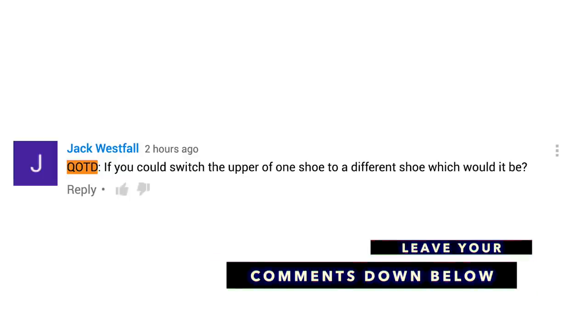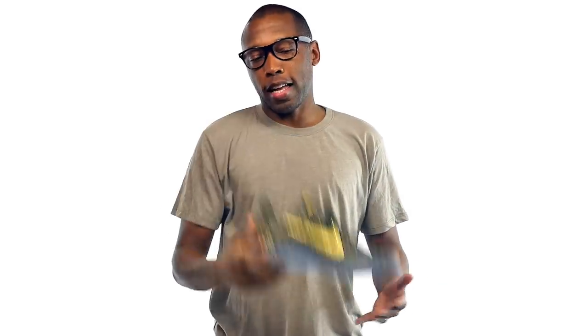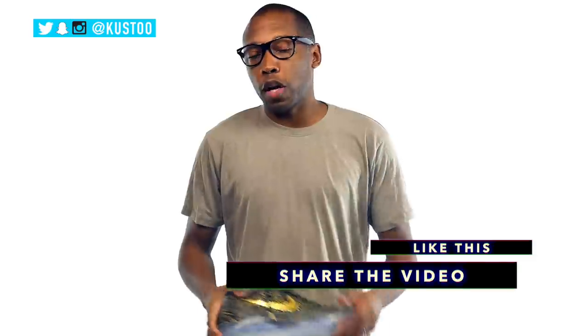That's what I'm rocking today — it is the Mamba Day Kobe ID. It's actually Mamba Day today here in Los Angeles, so it was only right that I showed Kobe some love. If you haven't already, make sure you like, favorite, and subscribe so you know whenever something awesome is happening right here on the channel. Also follow me over on Twitter, Instagram, and Snapchat — it's all under the name Kusto.